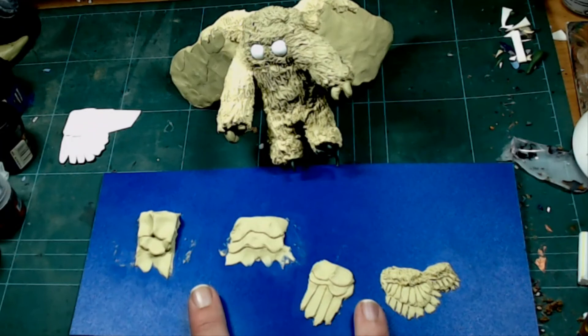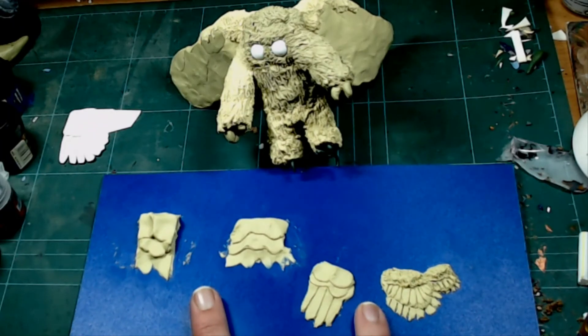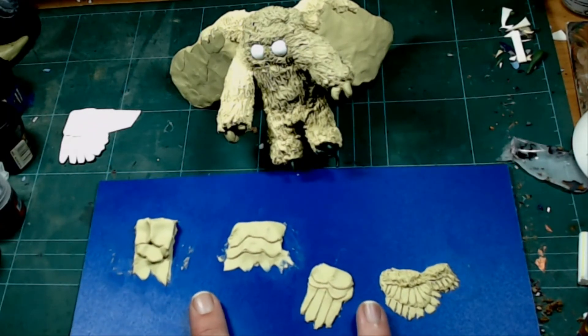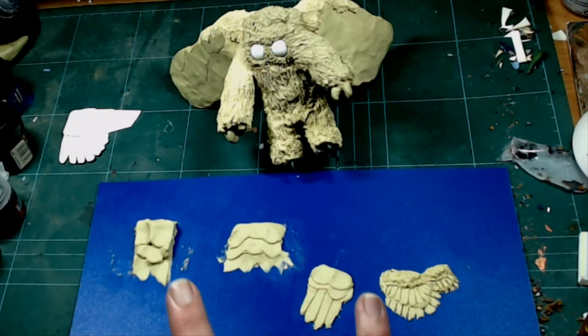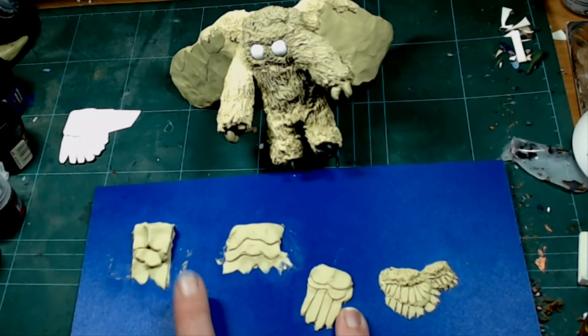Make sure you like the video and subscribe so you don't miss part two, when I actually do the wings, the feet, and the base. Let me know if you prefer the more realistic or the more abstract wings.